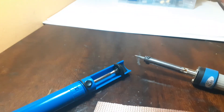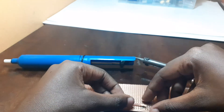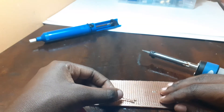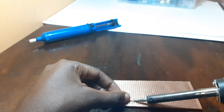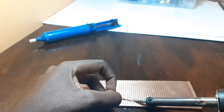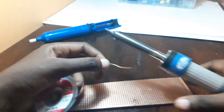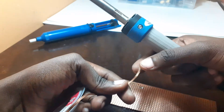With the solder wick, this is what you do: you place it on top of the solder, and then you burn it. Sometimes the solder can be hard to remove. To help with that, you add a new solder on top of it.